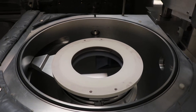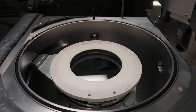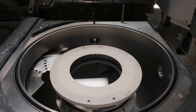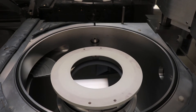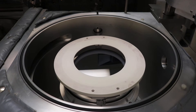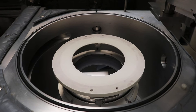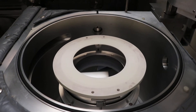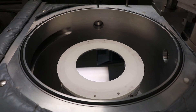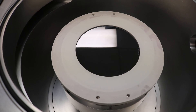Then we'll move the arm out. Once the arm is out of the way, we'll lower the pedestal. And the clamp. Now this wafer is sealed, ready for process.